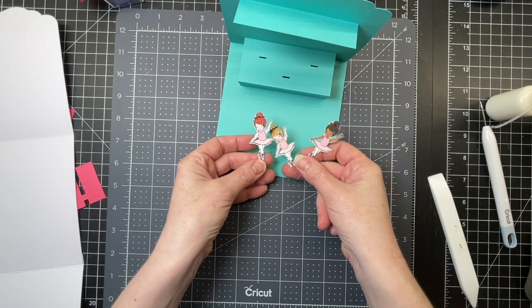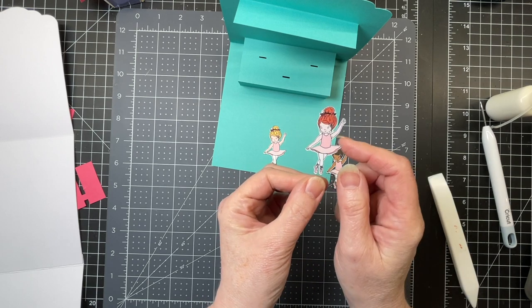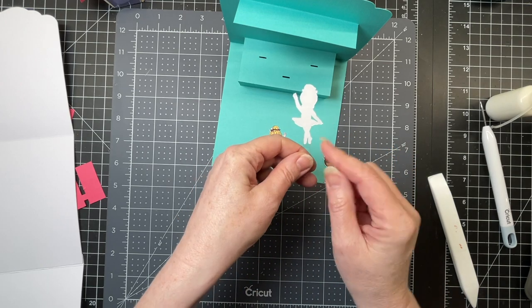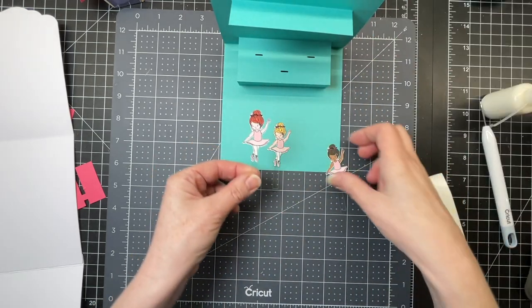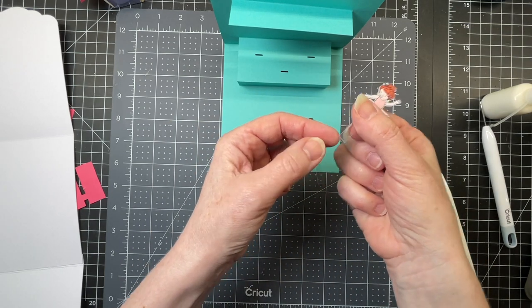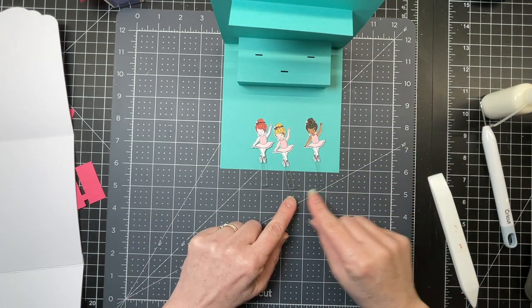Next I have my three ballerinas. I did this earlier because I needed a lot of time for my glue to dry. I've cut out my acetate shapes, and then I've glued my ballerinas using art glitter glue. All three of them have been glued to their bases, and I've folded up on the score line at the bottom — it creates a little triangle. You've got three of those.